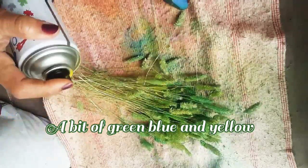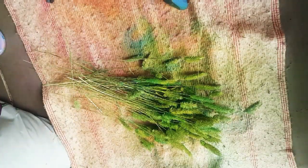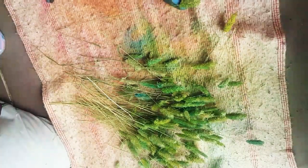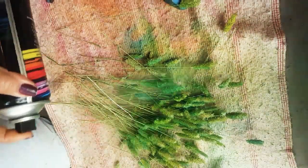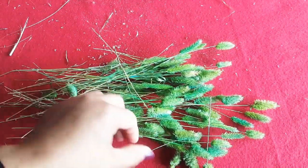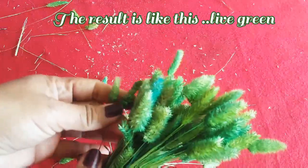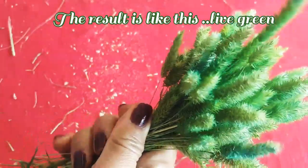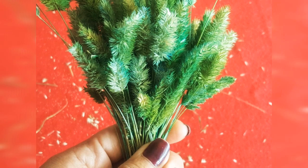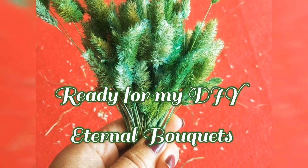The result — I really love it. It's a live green, that's how I describe it: live green. I'm so happy for the result, guys. They are now ready, I'm going to put them aside, and they're ready for my eternal bouquet.